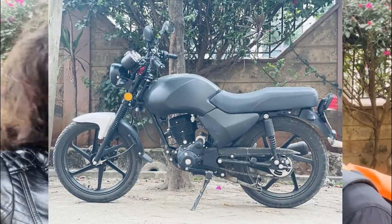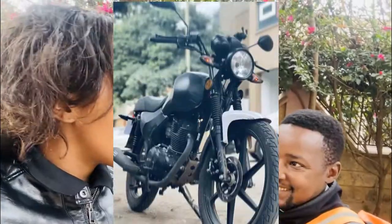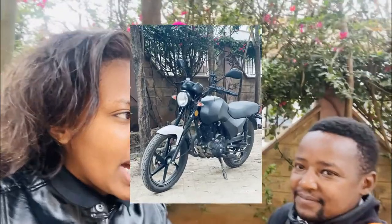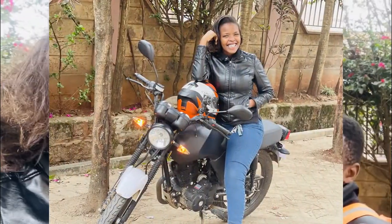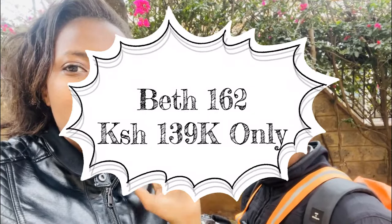It also has this awesome cafe racer look. You know, there are people out here — they are private bikers, but they patch up a motorcycle. By that I mean they have an engine, a bike, a frame, and then they patch up a bike. I think this is the perfect bike for them because it's a 162cc and it only goes for 139,000.